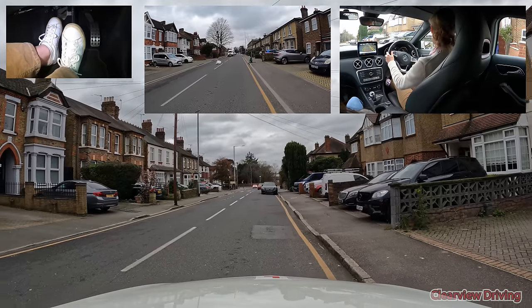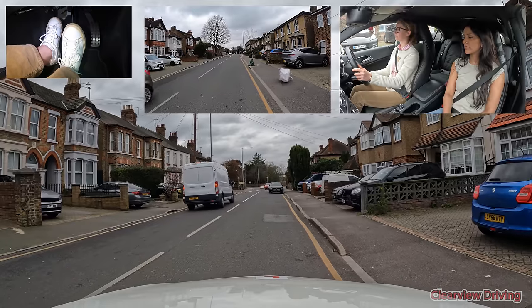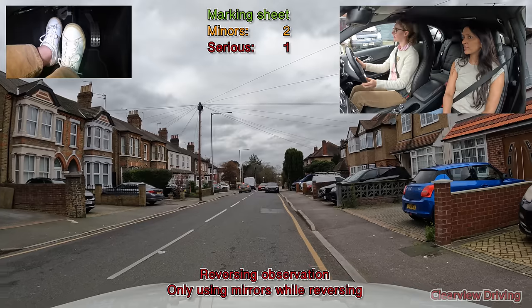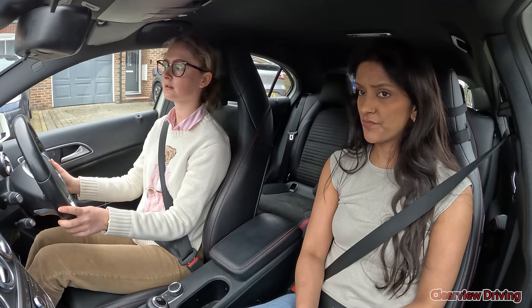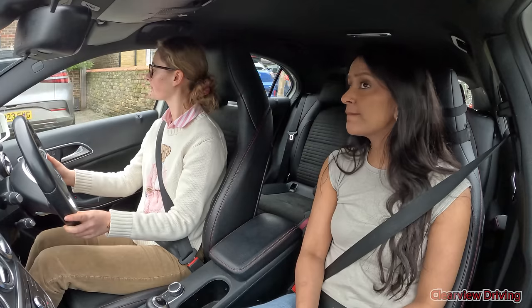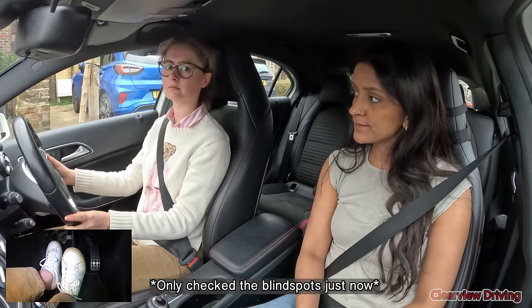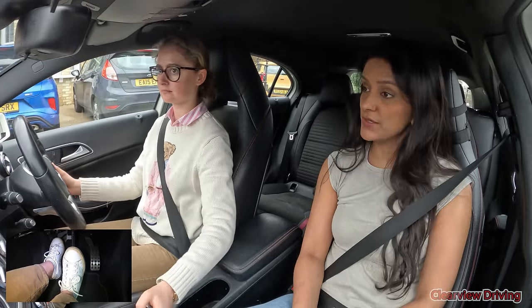Harriet unfortunately gets a serious fault as she does not check her blind spot at all whilst reversing. That's probably a bit more than two car lengths — it's okay, continue reversing for another car length. That'll be fine there, thank you. Drive off when you're ready.